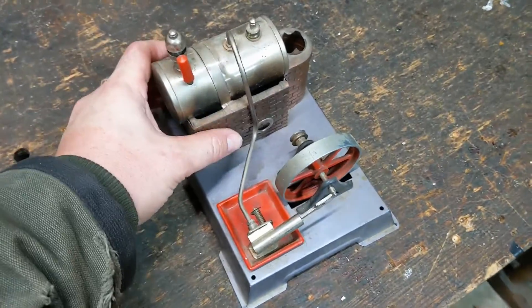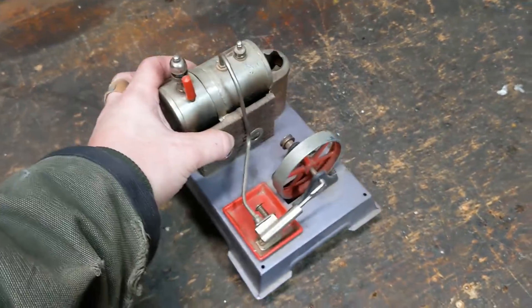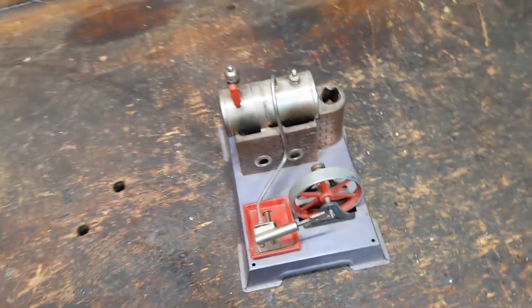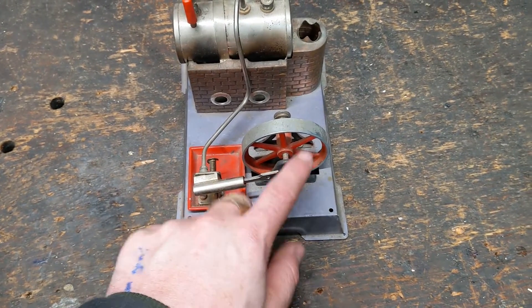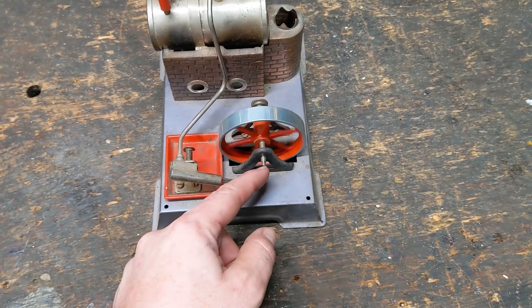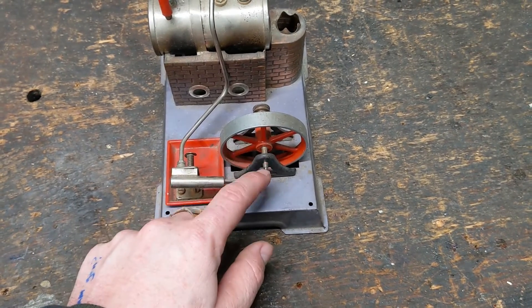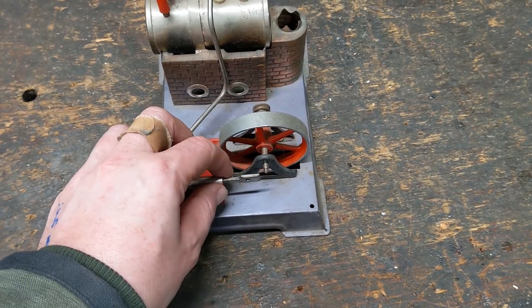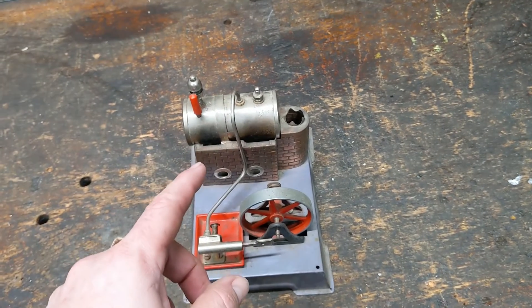I came across this other little steam engine. I think I got it at a garage sale — I don't always remember where I get my stuff. I just sort of hoard things and pick things up, and this one is missing a piece. I'm not sure what it's technically called, but it's the little oscillating wheel that runs the flywheel from the piston. So I'm going to see if I can fabricate that and then see if I can power a cell phone charger with this.